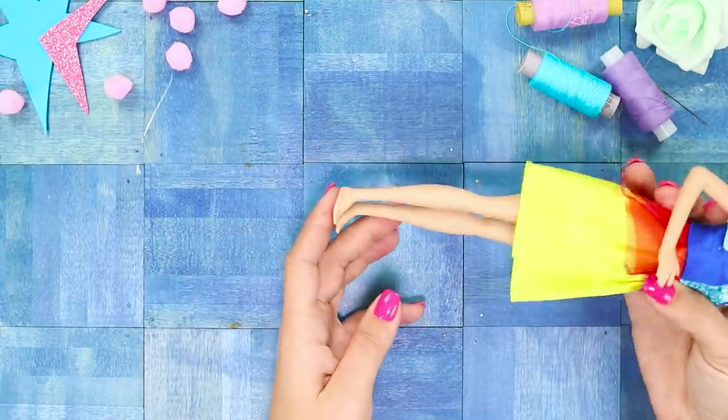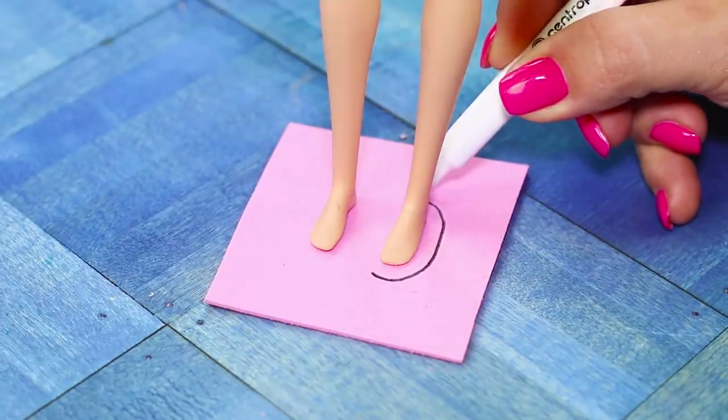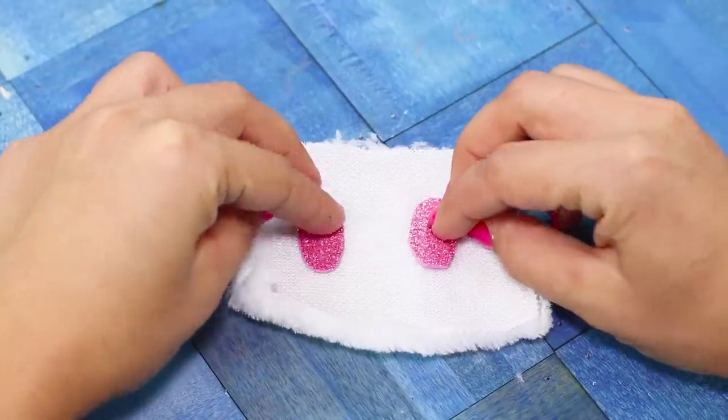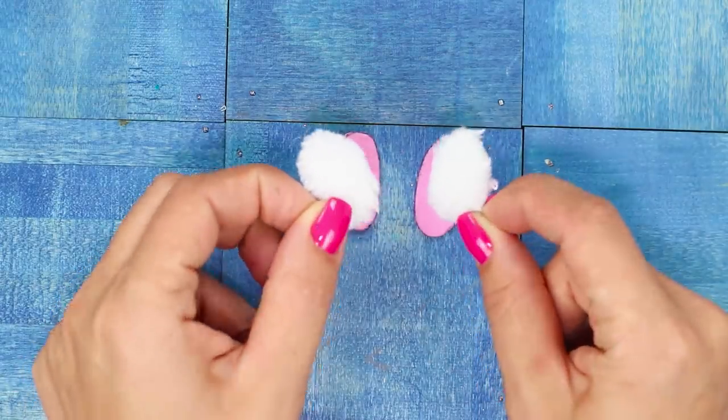For the first life hack, you need a piece of shiny foam rubber sheet. Trace around the doll's feet on the foam rubber sheet and cut them out. Trace Barbie's foot on a microfiber cloth and cut it out. Glue the fluffy pieces to the sole.